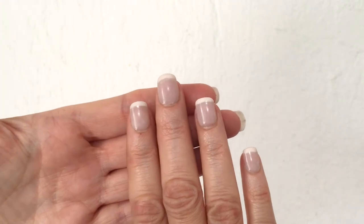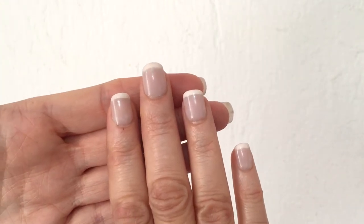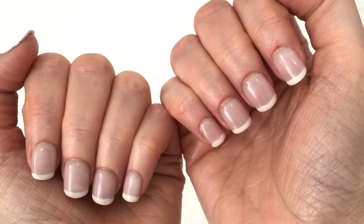I always have issues choosing the right nail for my ring finger, so it looks kind of odd — too big for it. Let's just ignore that.